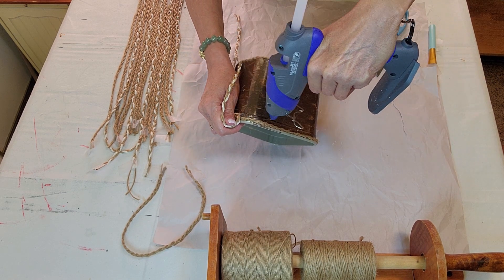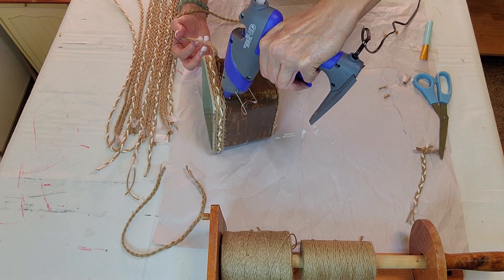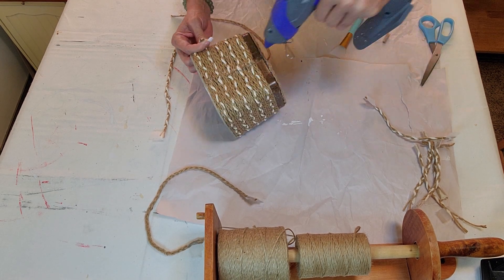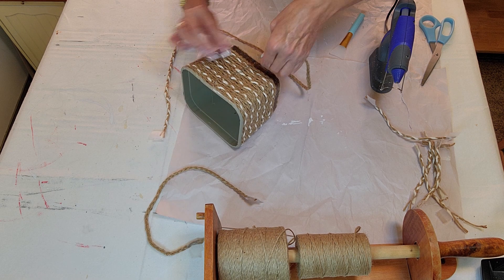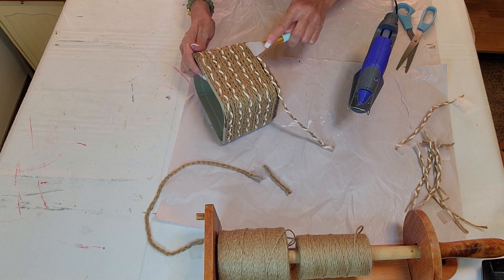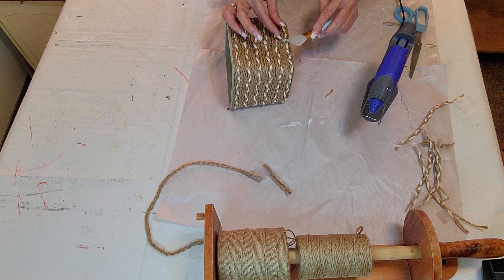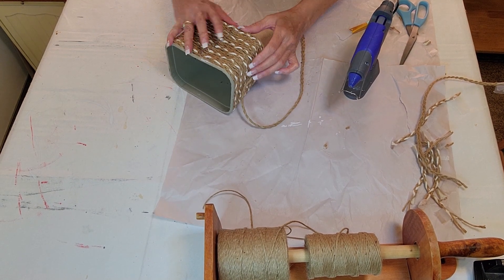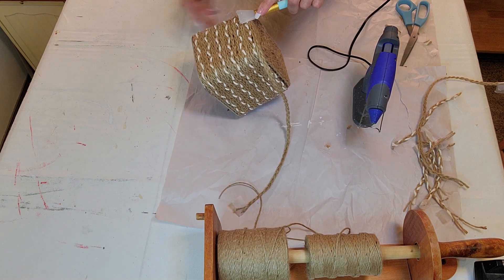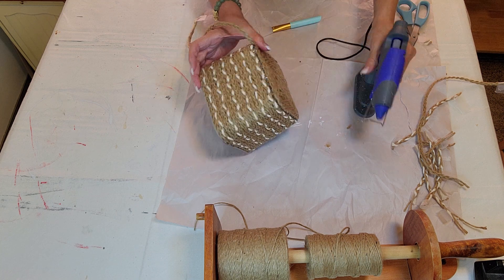That's what's fun about this — you could do whatever design you want. You can have it all the same color or put in different color twine other than white. I thought this turned out really cute. Here are the last few rows, just getting that bottom one on with the white, and then that last piece connecting the two together was just a plain strand. That made the bottom more rounded, covered all the edge, and gave it a finished piece.